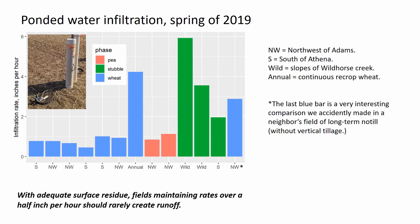Locations are shown here. Northwest is northwest of Adams. South of Athena has an S, and even further south of Athena are the slopes of Wild Horse Creek, uphill a little bit. There is one more annual field — continuous recrop wheat up Wild Horse Canyon. That last blue bar is a very interesting comparison we accidentally made in a neighbor's field, and it turned out to be long-term no-till without vertical tillage.